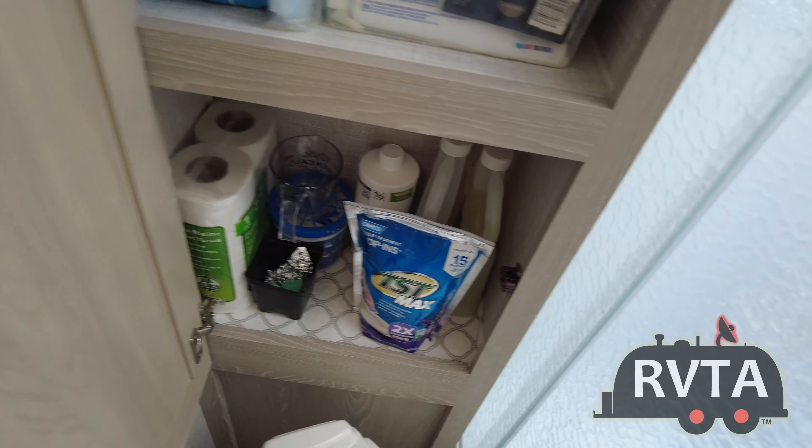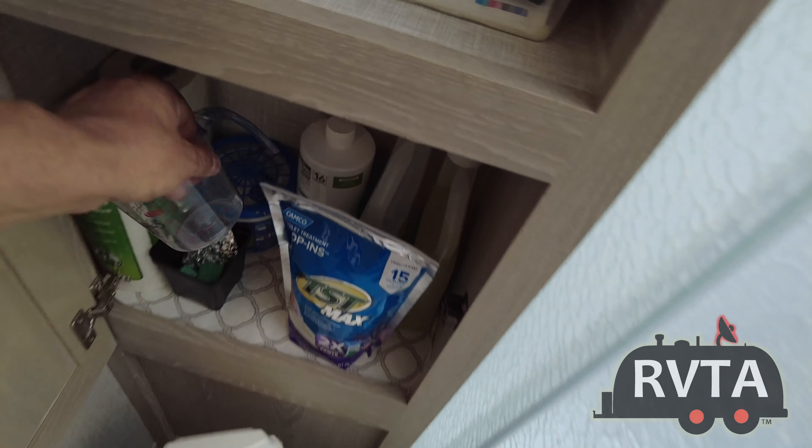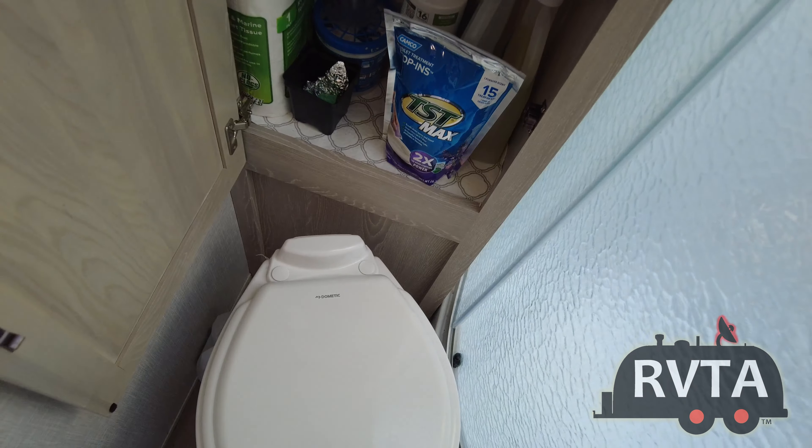There's suntan lotion and other products — the list goes on. This measuring cup is for the chemicals, and this is to hopefully scare away rats — I use some soap for that.